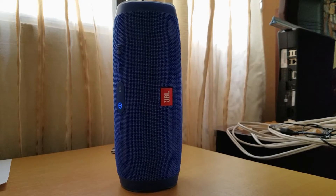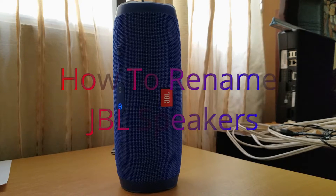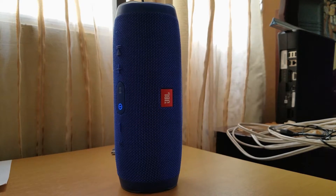Hey everybody from YouTube! In this video I will show you how to rename your JBL Charge 3, or whatever model, using the JBL Connect app. It's very easy, so check it out.